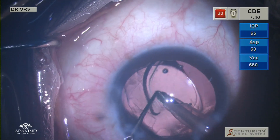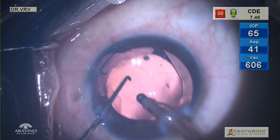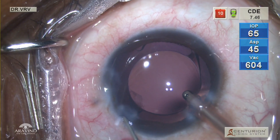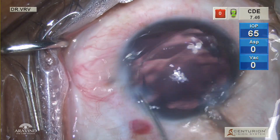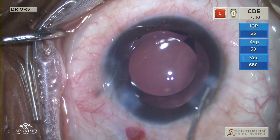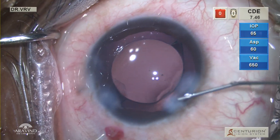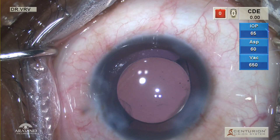Gently, viscoelastic is removed from the anterior chamber and also from within the bag. Before removing the I&A probe from the eye, the secondary incision on the left side is hydrated using BSS and hydrocannula, and gently the probe is withdrawn in order to prevent sudden collapse of the anterior chamber. All the incisions are then hydrated and intracameral moxifloxacin is injected.